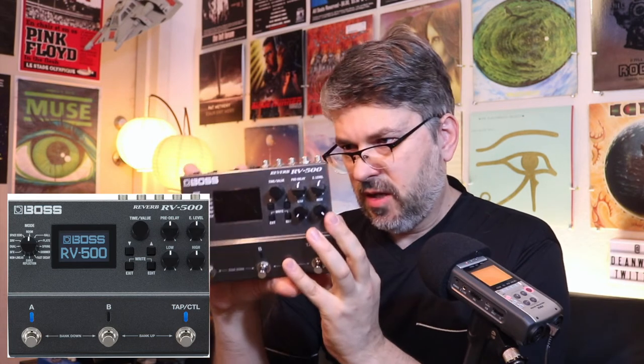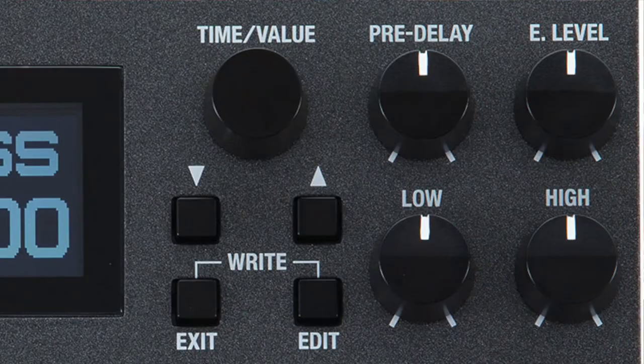The Boss RV-500 is a beautiful unit. It's going to be a little cheaper than the Strymon on the used market, a little more readily available — I'd say grab it. It's a great pedal, very tailorable and customizable — you can fiddle around with it to your heart's content.